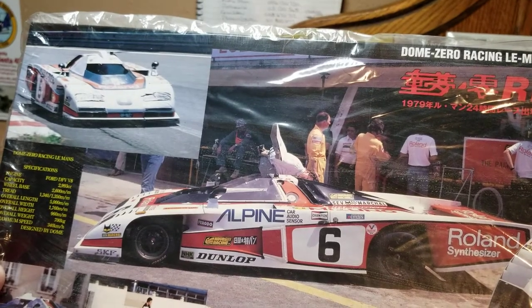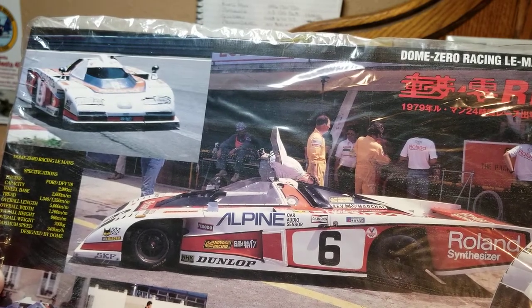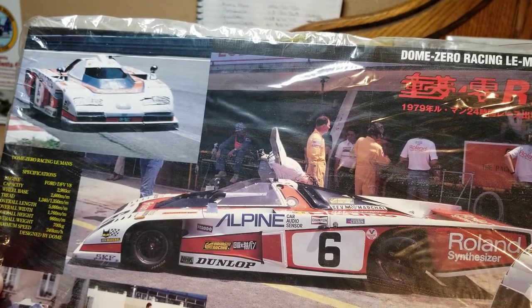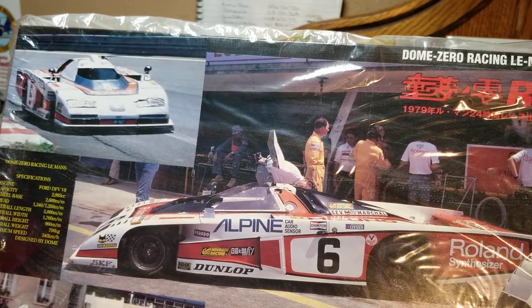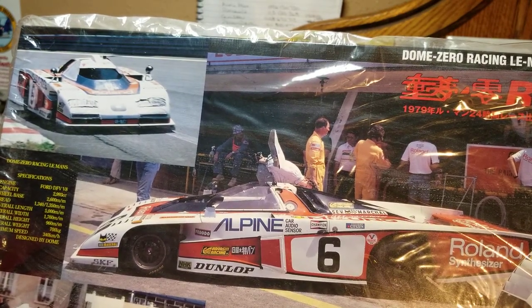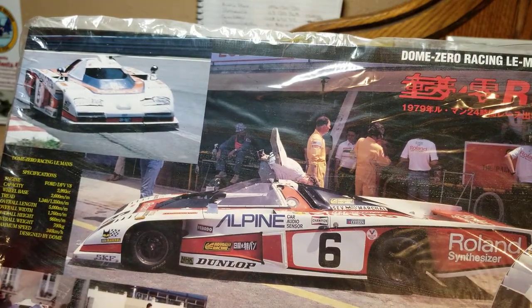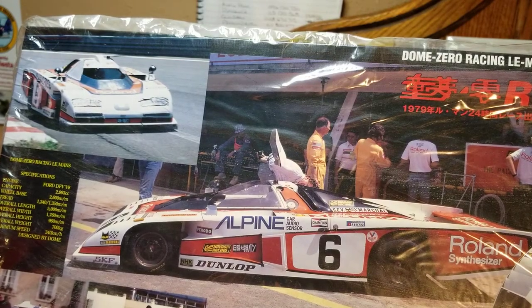Hello YouTube modeling community. Mike here, Mike's Miniature Motors. I'm behind on my videos so I don't remember exactly if it was a day or two or three ago — probably longer than that — when Brian at BG Model Works recently acquired the Fujimi Dome Zero. I placed in the comments that I had the car in a different box. I stand corrected, Brian. I don't have the street version of that car; I actually have the racing version, and I just wanted to do a quick video to show what it was.